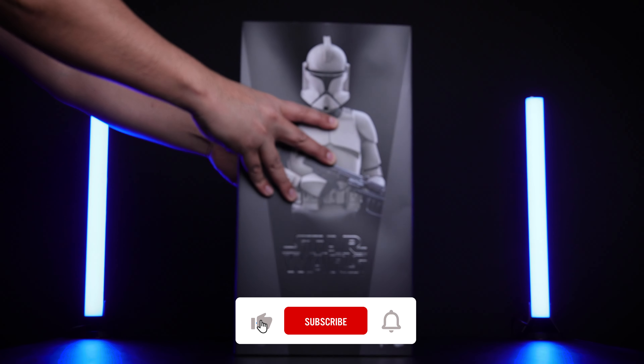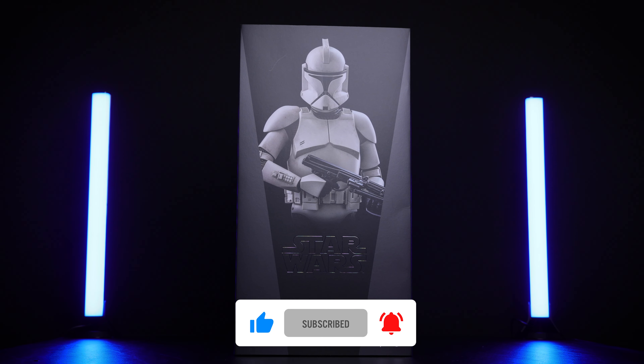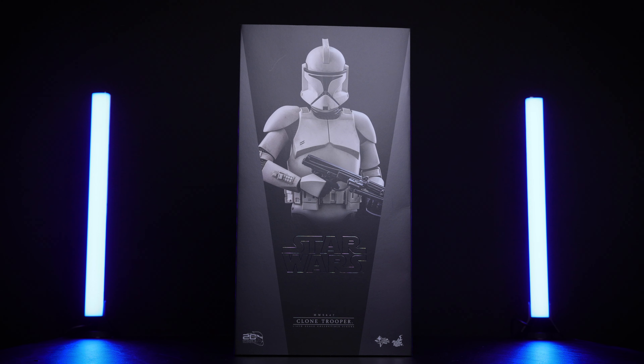Hello guys and welcome to another unboxing and review video. Today we're taking a look at the Clone Trooper from Attack of the Clones 20th Anniversary Edition, and I'm so excited to have this figure in my collection.